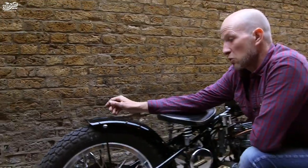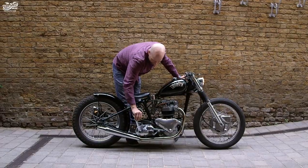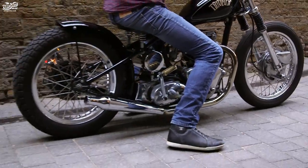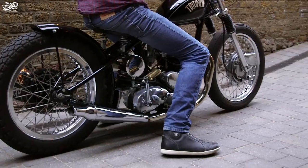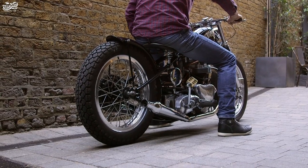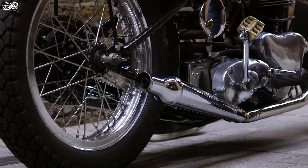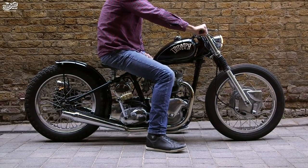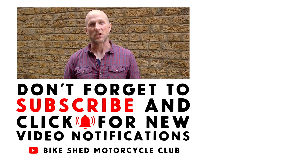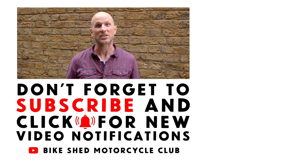All in all, a very nice bike — but let's start her up. I hope you liked the bike. Don't forget to watch and subscribe to the Bike Shed YouTube channel, turn on your alerts, and share the videos.